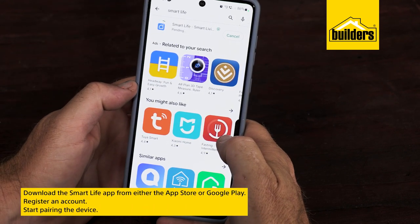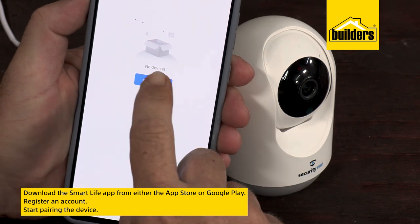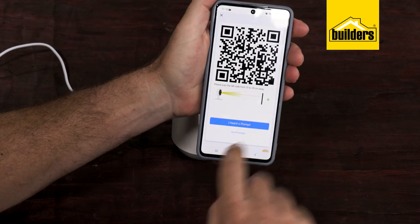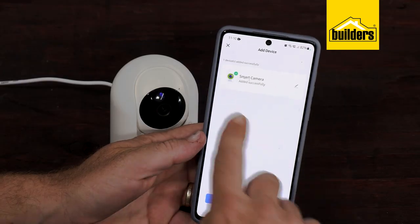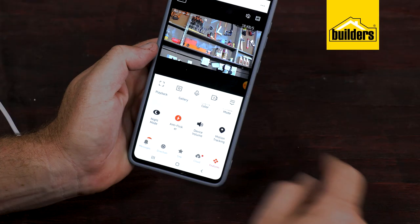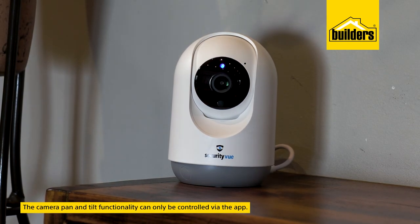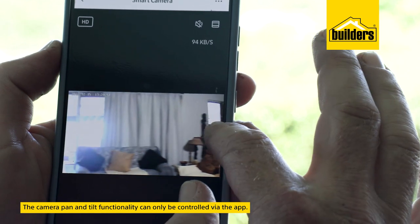Register an account and you're ready to start pairing your devices. All the instructions about the app and pairing are in the user manual, and once paired you're able to edit the custom settings and set your preferences. The camera's pan and tilt functionality can only be controlled via the app.